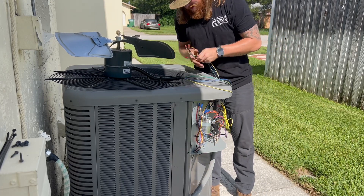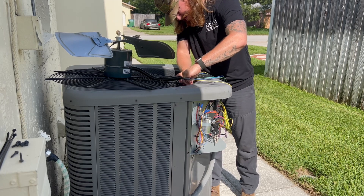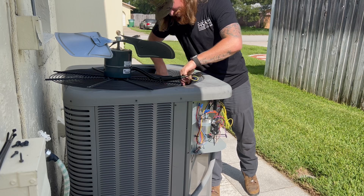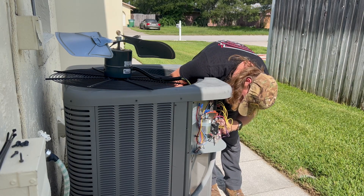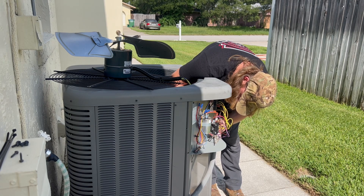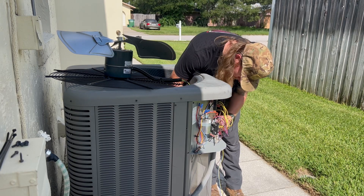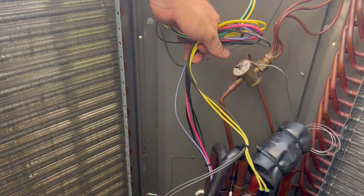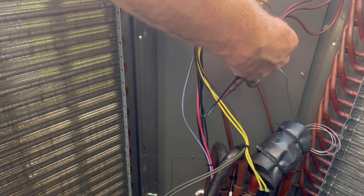Now we're just going to feed these wires the same exact way, zip tie everything back together. Let's get there. Now we're going to count the wires, see how the wires lay, pull over the slack, got some of that in there already. We'll tie them all together. Don't forget that damn sensor.